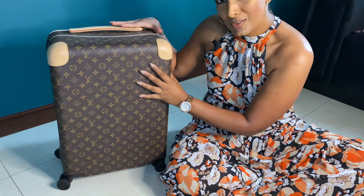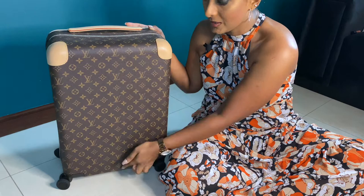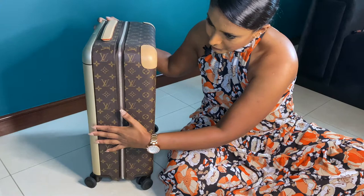Before I show you the inside, let me give you the measurements. This bag is called the 55 because of its measurement — it measures 55 centimeters in height, which is why it's called the Horizon 55. In the size 50, it would measure 50 centimeters in height. From side to side it measures 38 centimeters, and the width of the bag is 21 centimeters.